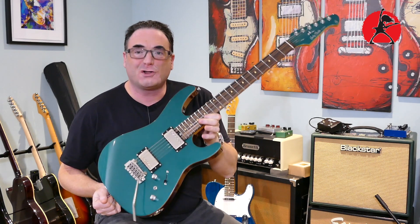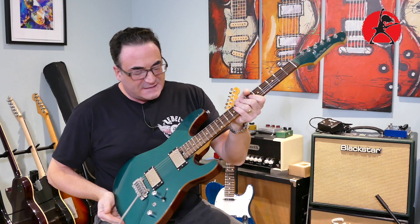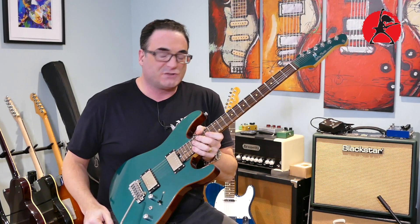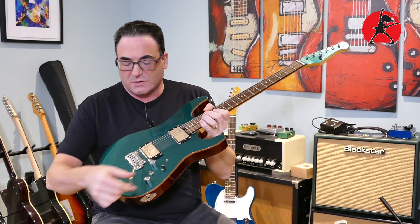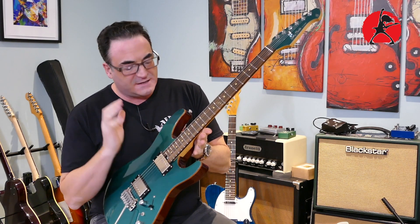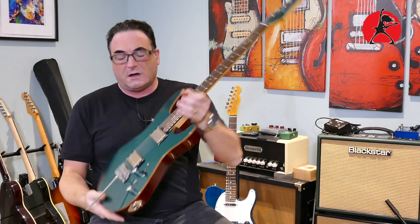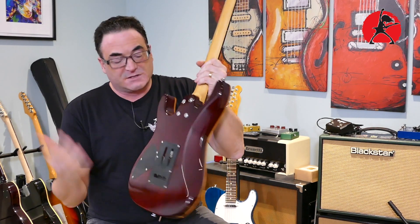Of course you're not paying five thousand dollars for this like you would for the Sur — this one is very affordable, but it has a lot of the same features. It has two humbuckers, a switch for splitting the coils on the humbucker — which I never really use honestly — a really nice Wilkinson tremolo which feels great. What I really like is that it comes with stainless steel frets, a really nice fretboard, locking tuners, and a Graph Tech nut.